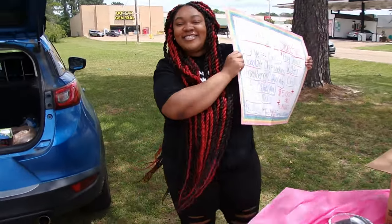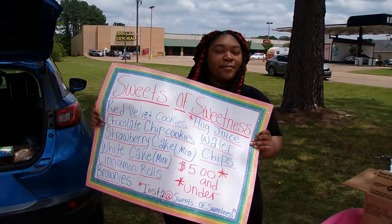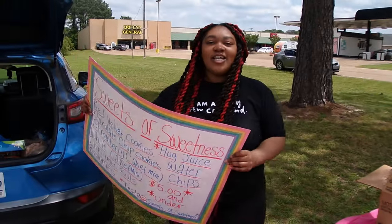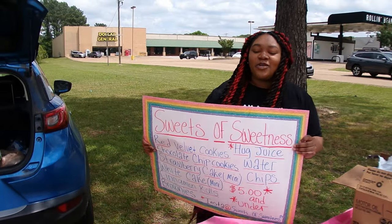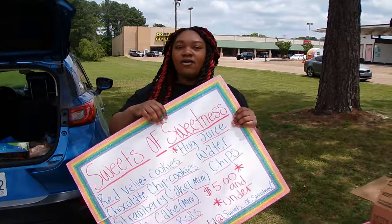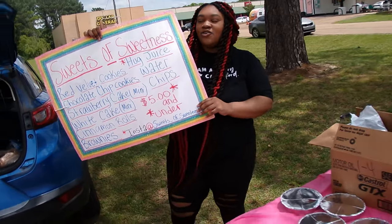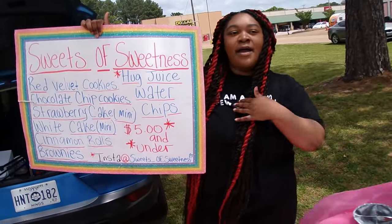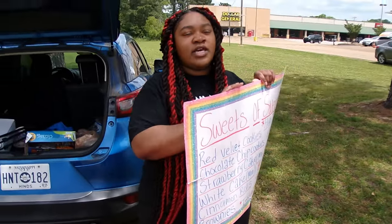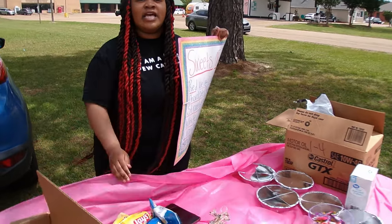Alright y'all, we've been out here and we just got three customers — so please make progress. I appreciate y'all so much. Let's try to get some more people to come up in here. It ain't about the money — it's about ministering and letting people know that my business is a small business. We're just trying to get my business going while letting people get back to God and stay positive.